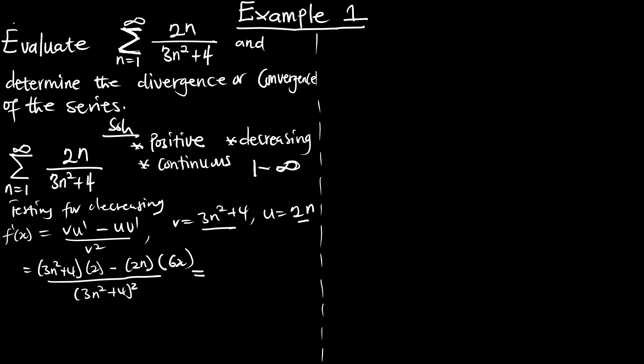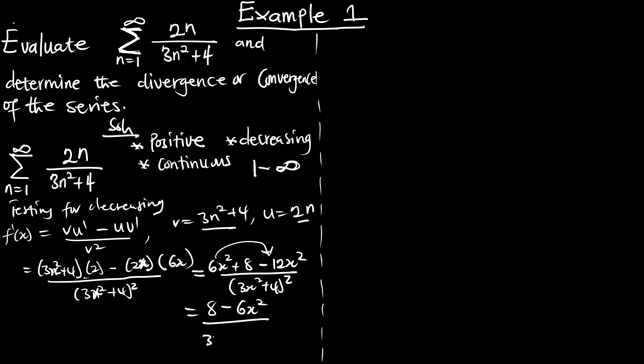When we simplify this, replacing n with x, we get 6x squared plus 8 minus 2 times x squared, everything over (3x² + 4) squared. Further simplification gives us 8 minus 6x² over (3x² + 4) squared. So this is the expression for the first derivative.